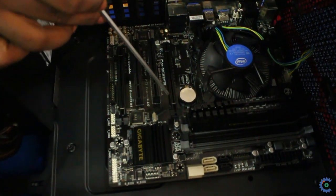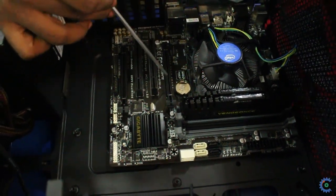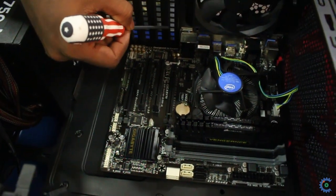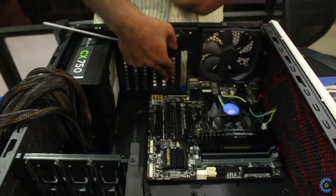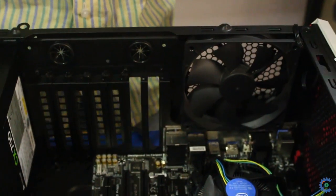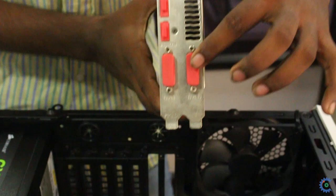Now we have to fix the motherboard. Next, we have to fix the graphic card in the slot. For the third slot, we have to remove the plates. Then we have to fix the graphic card. It has one HDMI, one VGA, and one DVI port.